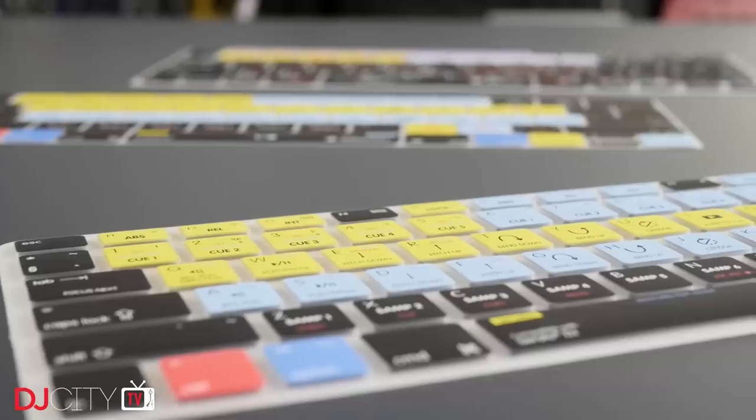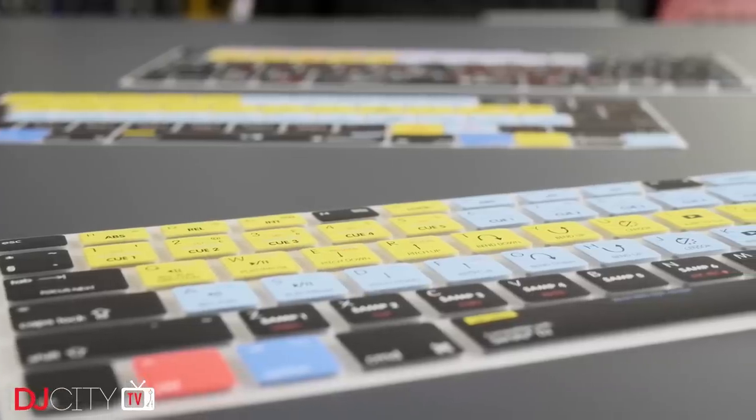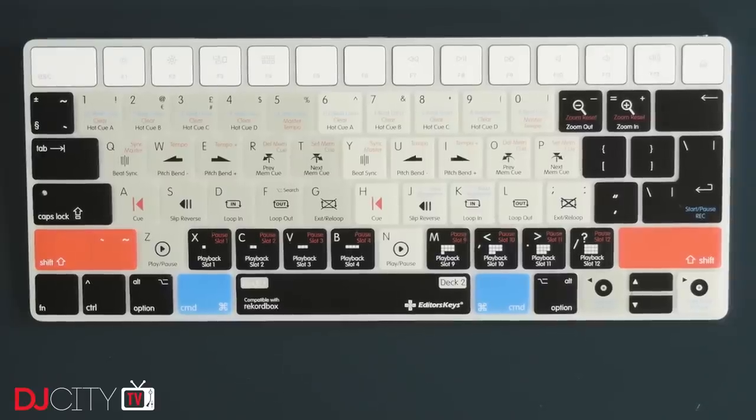Before I wrap up, it's worth noting why I'm actually making this video now, and that's because I noticed Editor's Keys had started producing the first shortcut cover for Rekordbox DJ. At this point I'm pretty familiar with the shortcuts for Traktor and Serato, but the Rekordbox ones are very different from those, and so this is going to be a big help for myself and for people switching to that platform in learning those shortcuts. I'm happy to report that it's just as well made and useful as all of their previous covers.